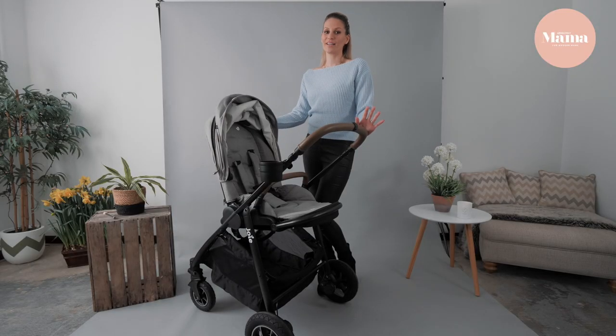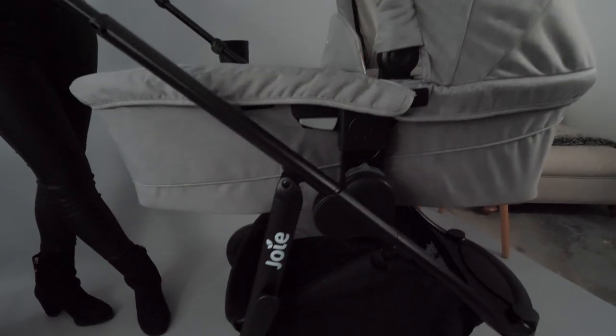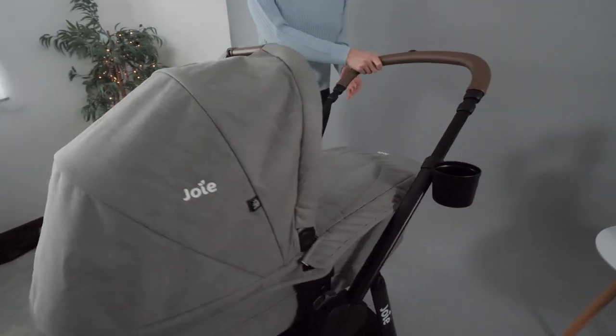The best part is that it folds with the seat on, so all you have to do is just fold and go. It pairs perfectly with Joy infant carriers and other carriers using Maxi-Cosi style attachments, so you have lots of choice to get the right car seat for you.